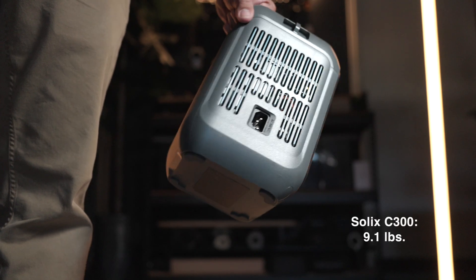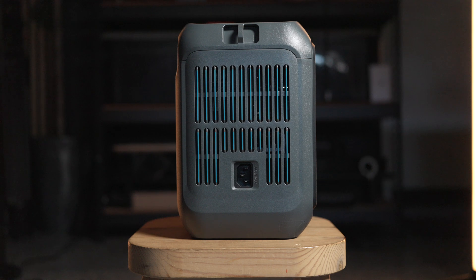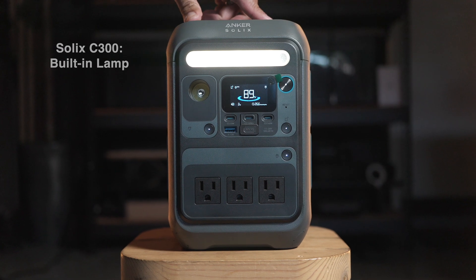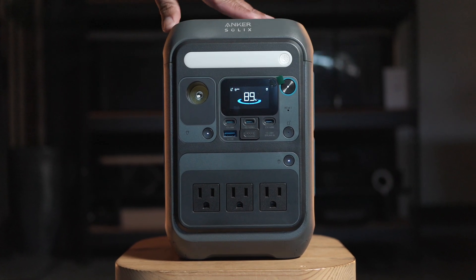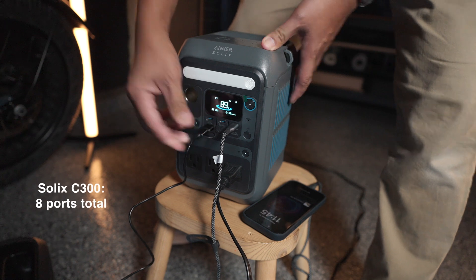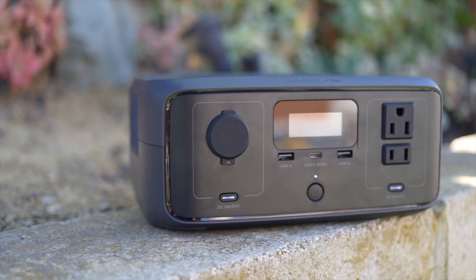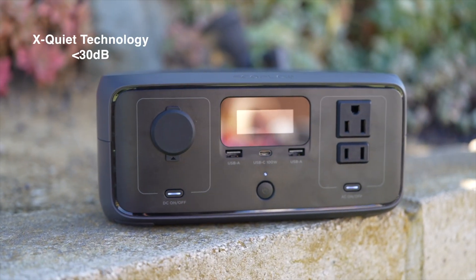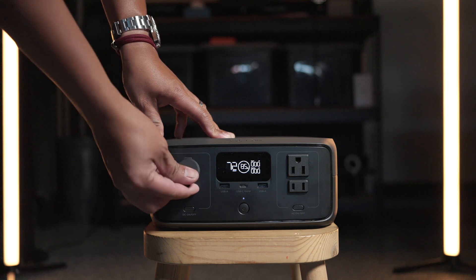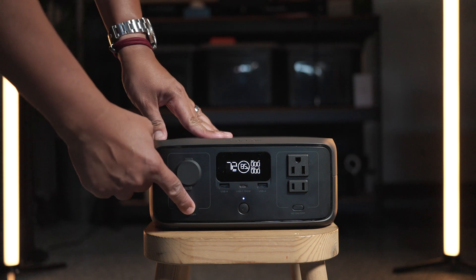The Anker Solix C300's tall and compact design makes it a bit easier to place on small surfaces, and it does have a built-in light feature. Both devices cater to outdoor enthusiasts but with slightly different strengths. The Anker Solix C300's built-in light and ultra-portable design make it perfect for camping trips and remote locations, and with more charging ports available it's attractive to people who charge multiple devices at once. The EcoFlow River 3, on the other hand, brings its X-Quiet technology into play, limiting noise to under 30 decibels, making it almost silent — best for overnight use or powering sensitive equipment like Wi-Fi routers during emergencies or outages.